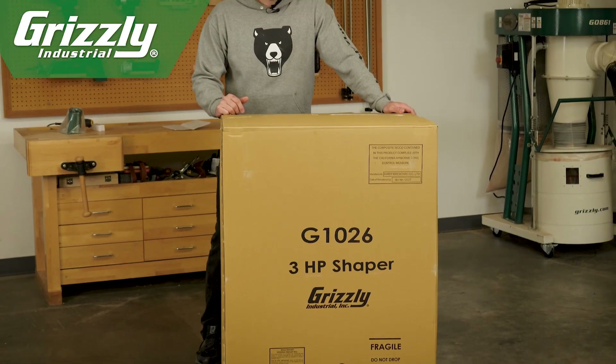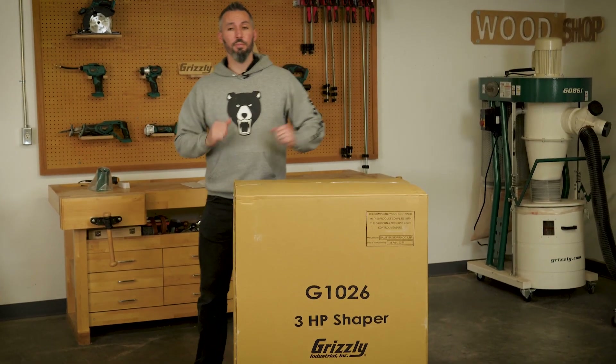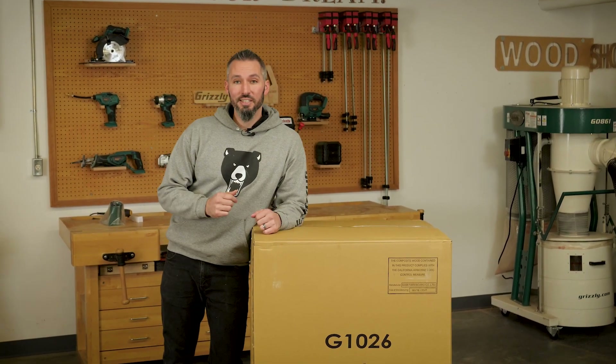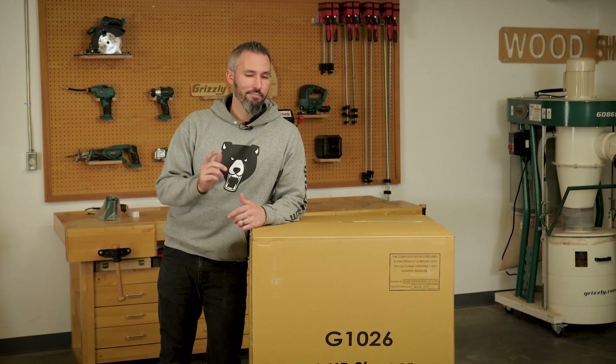Hey everybody and welcome to the shop. My name is Jameson and today I'm going to be walking you through the setup and test run of the G1026 3 horsepower shaper. Let's get started.